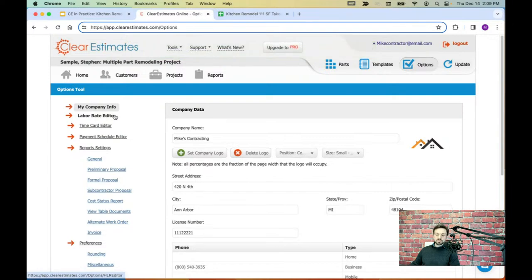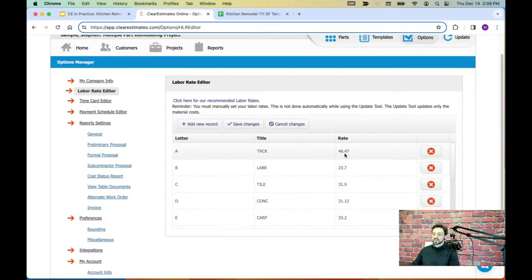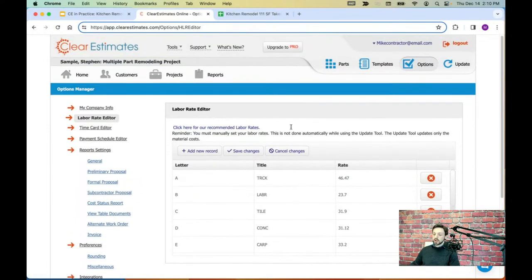Next, take a quick look at the labor rates. The second option on the left is the Labor Rate Editor. When you sign up, your account is preloaded with a number of locally sourced labor rates covering all of the different trades you might need. It's a good idea to look through the rates and make any adjustments. I recommend you don't delete any of these labor rates — they're all tied back to the different parts in your library of costs and deleting them can cause issues. Just click into the rate column, make adjustments, and save changes. If you'd like to look at rates from other locations, click the link at the top for recommended labor rates.